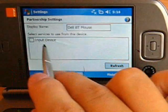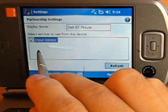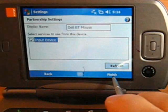This step is important: the paired mouse will work only if it offers the input device service. Check the box and press the finish button.